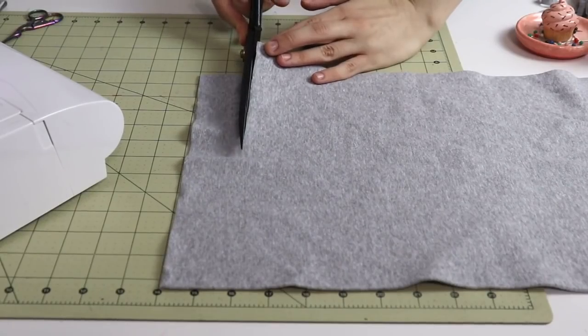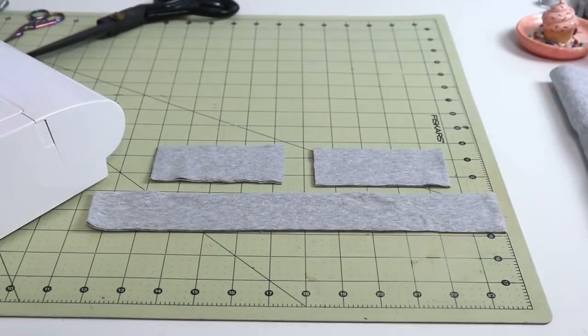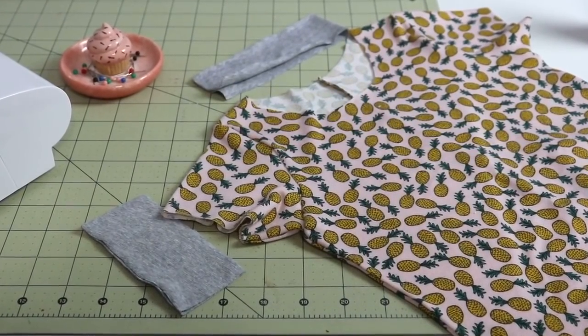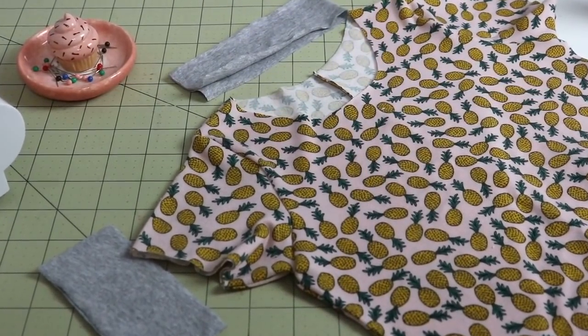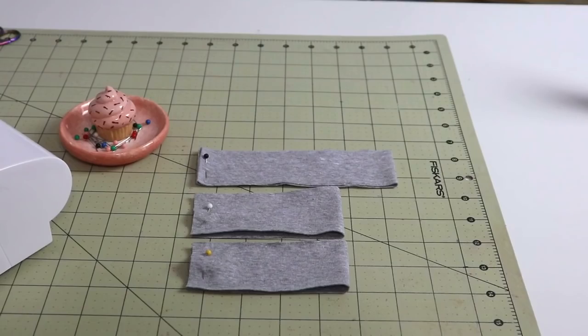I will cut my neckline piece one inch wide so it will be two inches altogether, and for the cuffs we can do the same. The length of the cuffs will match the length of the hem of the sleeves, though sometimes I like them just a tad shorter. The neckband will be 20 to 25 percent shorter than the actual length of the neckline. I do have a very detailed tutorial on how to insert perfect necklines in knit garments — definitely check out that video in the info box below.